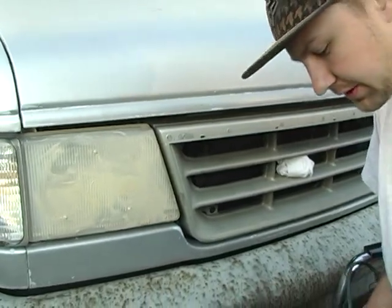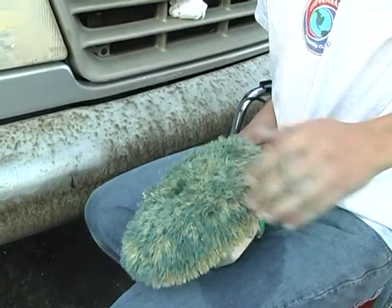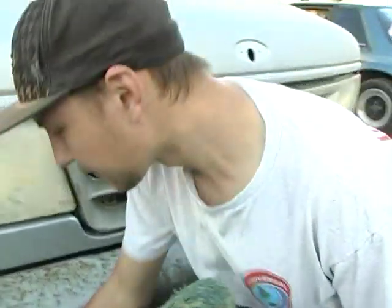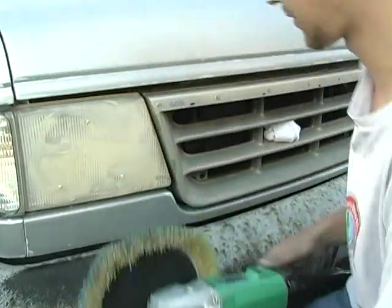Always clean your compound on your buff pad, not on your clothes. I'm gonna hit it with the mister real fast to activate the cutting chemicals in this thing.